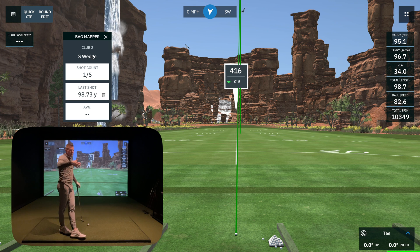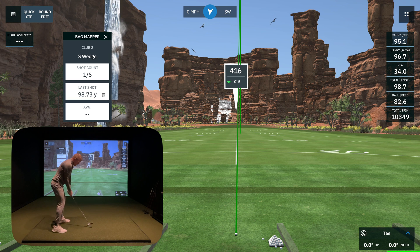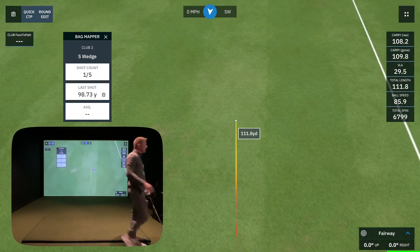You're going to want to take breaks throughout this process because you don't want your fatigue to affect your numbers. When you're playing real golf, you've got that distance between shots to recover. Here we go — 55-degree sand wedge. That one felt pretty heavy, so I'm going to delete that one from the data.